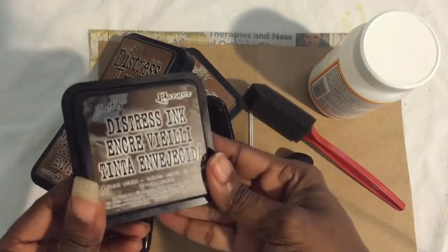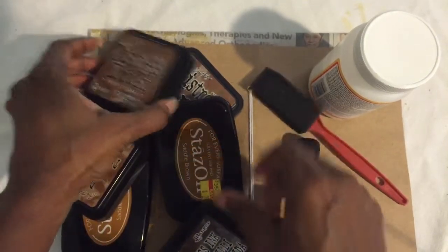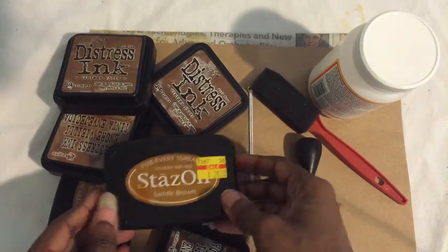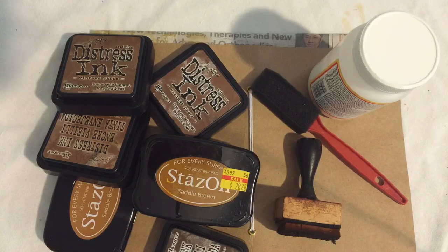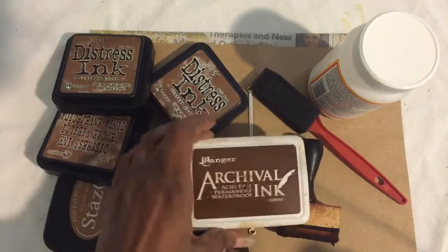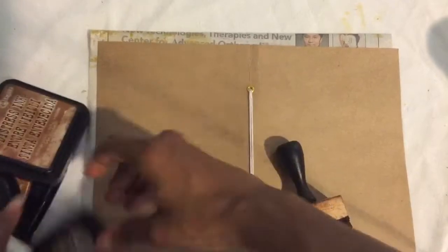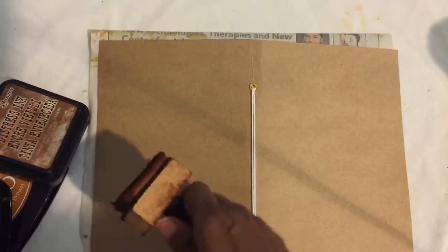These are all the distress inks that I used to make that. This is walnut stain, vintage photos, saddle brown — I just dig in and find what I need. I use this one too. And I need this tool also, and I just start with whatever brown I feel like messing with at the time.